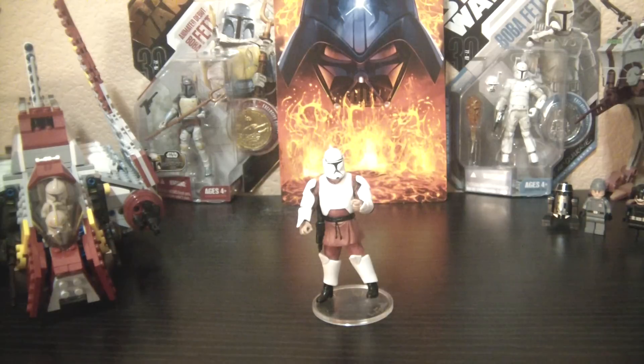I was very reluctant about buying this figure. I didn't want to buy this figure overall. But when I saw him for that price I was like, why not? But he's not the best Clone Trooper, and I'll be telling you why.